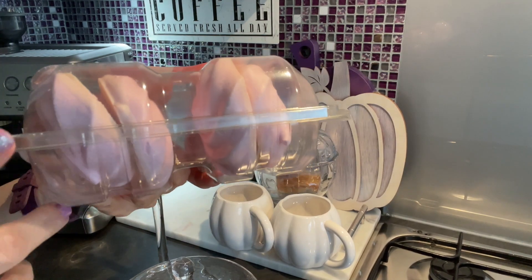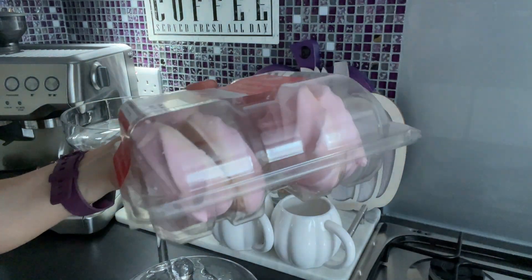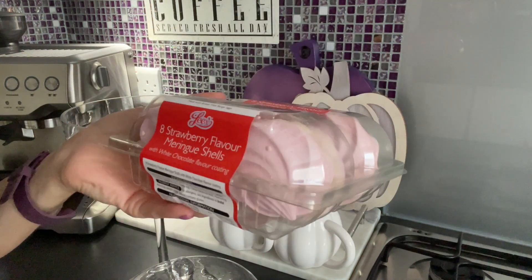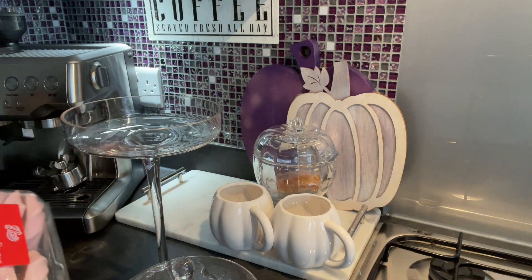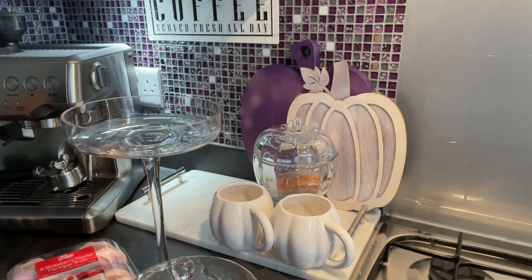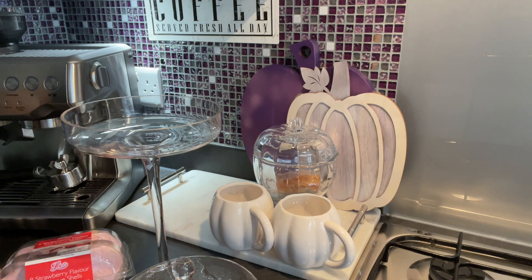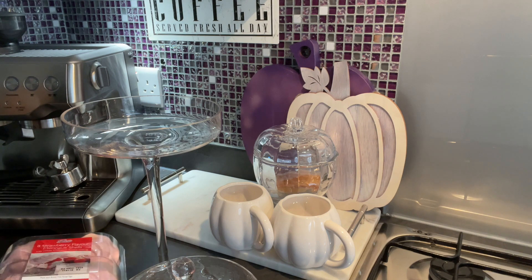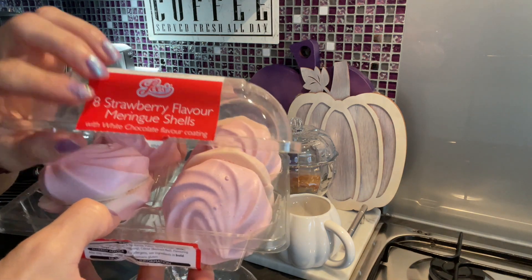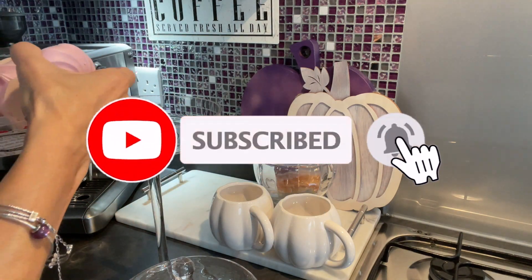I don't remember where I bought this one, but look at the color — I bought it first of all for its color, and I also really love it. Here, I turned the lights off so you can see how beautiful the color is. If you are enjoying the content so far, please do subscribe, as I have so many more inspirational fall-related videos, and I will start doing Christmas DIYs soon as well.